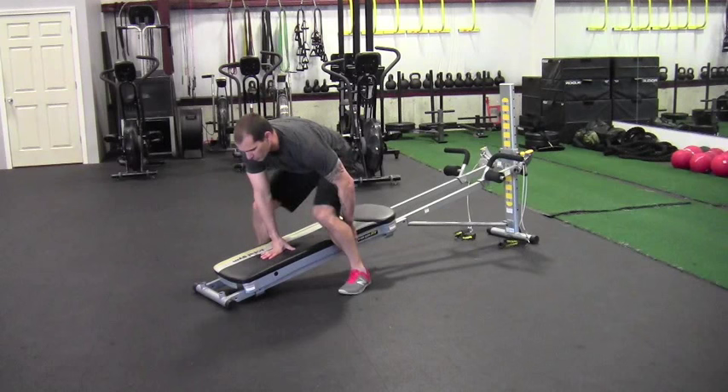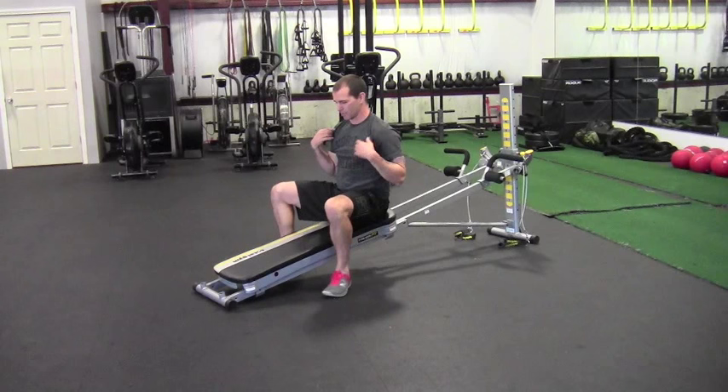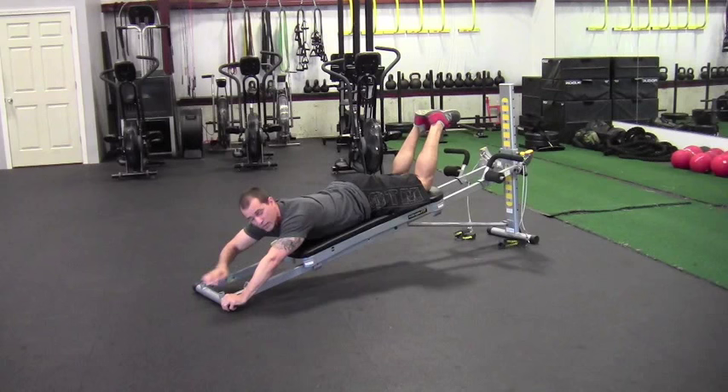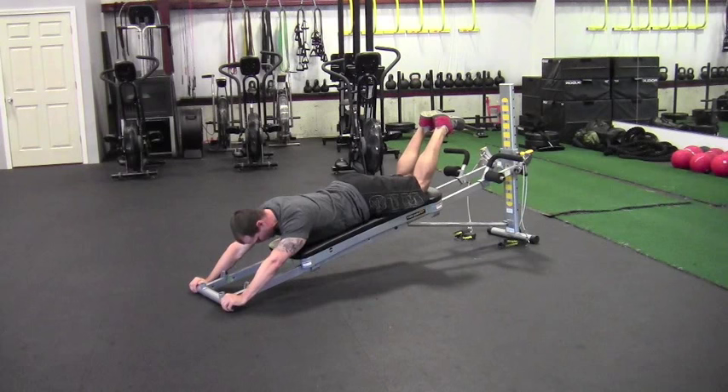For the shoulder press, you could attach the handles down here for a more convenient grip, or you could press right from the floor, or even use the end of the Total Gym, which is what I'm going to do. I'm lining my shoulders up right toward the edge of the glide board, with hands at the end. You can still keep a neutral wrist this way — holding the edge here, my wrists are fairly neutral.